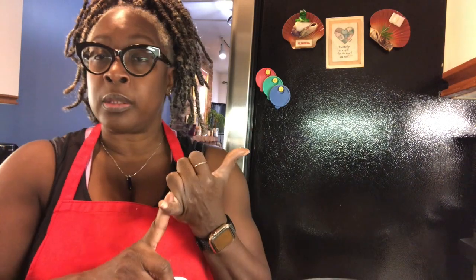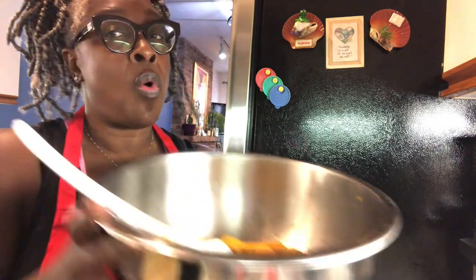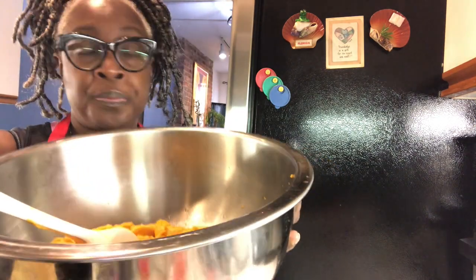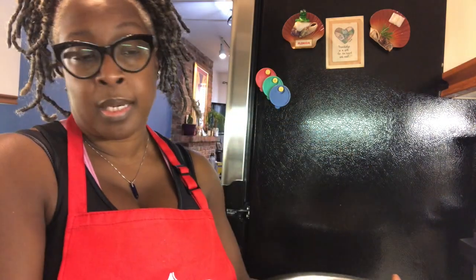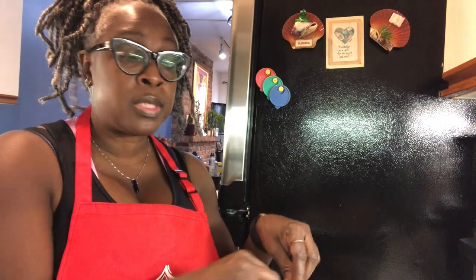Now the sweet potatoes are here. I cooked them earlier — boiled, mashed, and then mixed with a mixer. In here all you have is sweet potatoes and butter — unsalted butter. You need one cube. Drop it in; you can put it in the microwave and melt it a little bit, but you don't want it to get crazy. I'm going to come back and show you all of the other ingredients that go into your sweet potato pie.